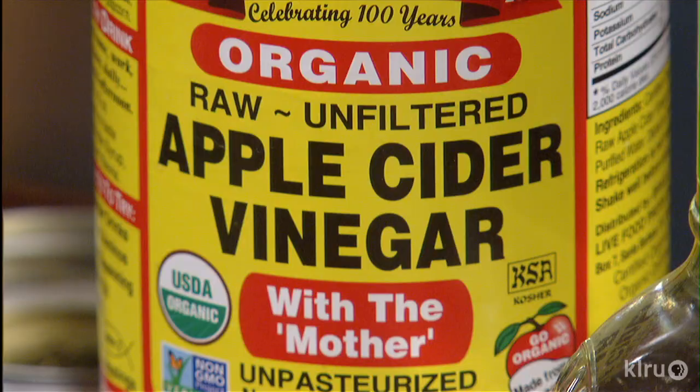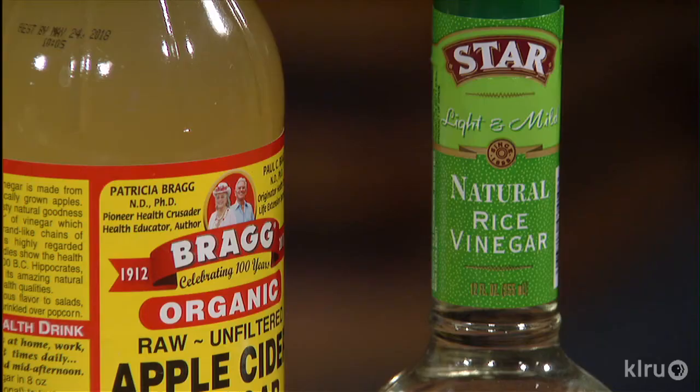For the vinegar, I like to use natural apple cider vinegar. You want to make sure it's made from apples, because often it's white vinegar that's got caramel coloring and flavoring. Rice wine vinegar is also nice — it has a very mild flavor, so you really taste the pickles, not the vinegar.